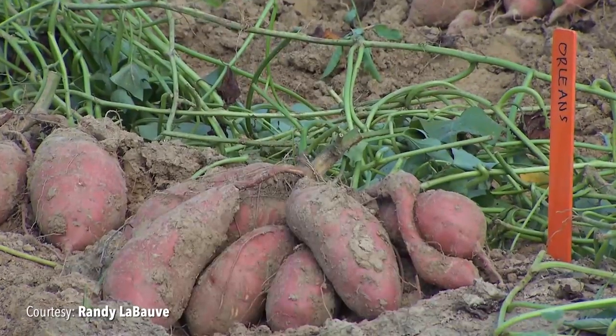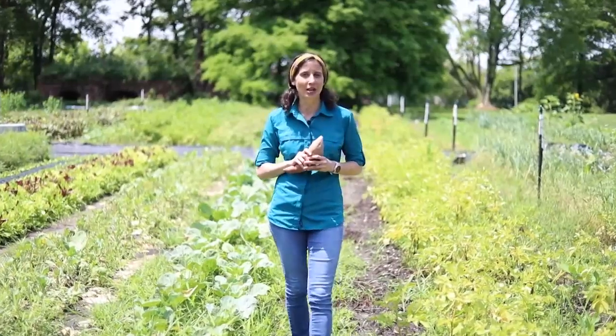Thanks for joining us today to learn a little bit more about sweet potatoes. Now you can grow some in your own garden or cook some up in the kitchen.